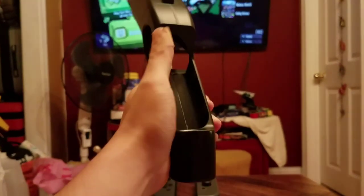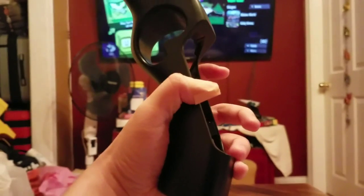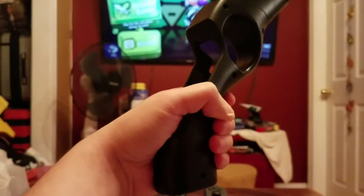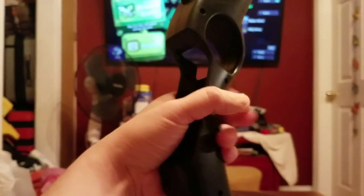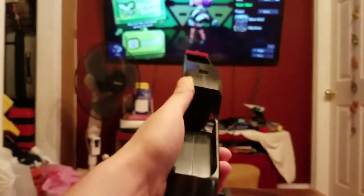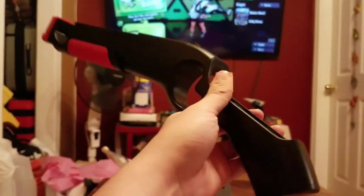The only problem someone could have is this piece here — it's not very ergonomic. You'd naturally hold it in a way that feels kind of weird, so you have to hold it a little higher. Even then it's not perfect, but hey, it's like the first of its kind as an official product.